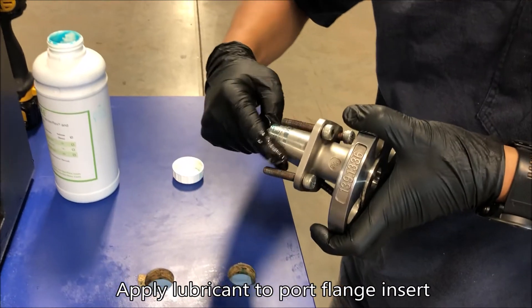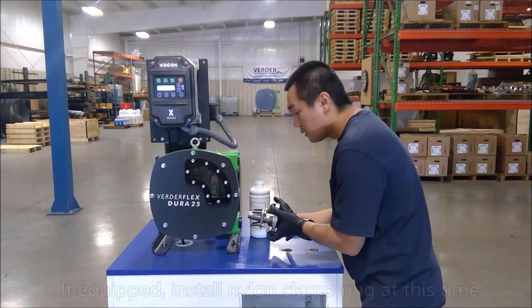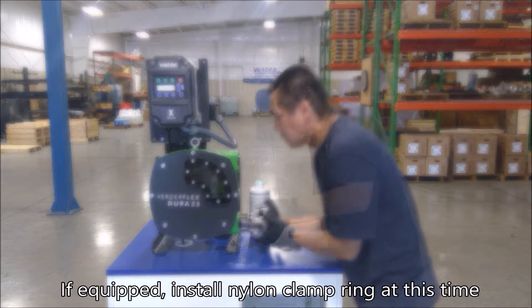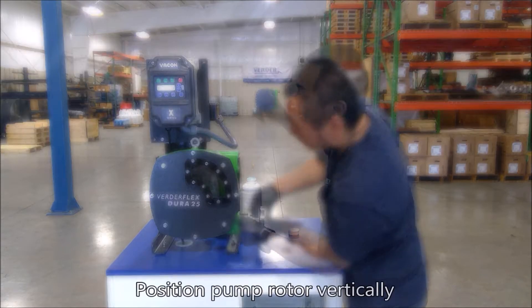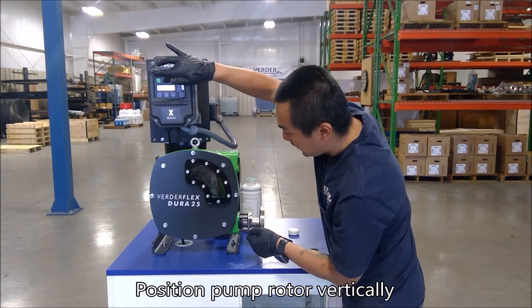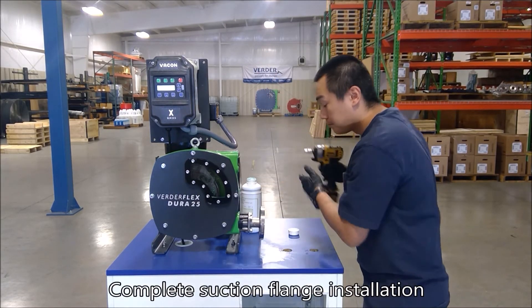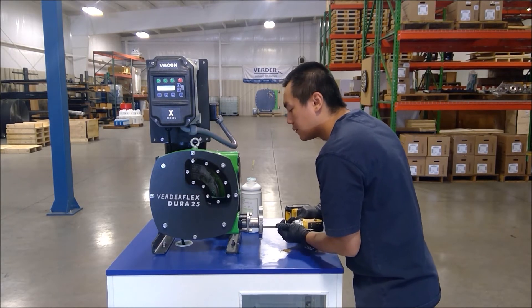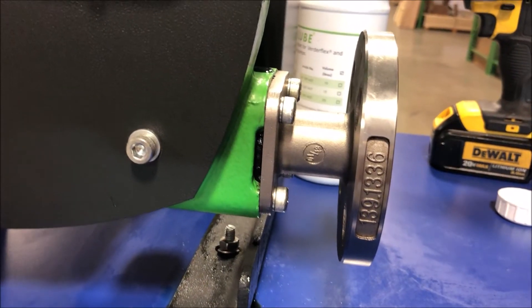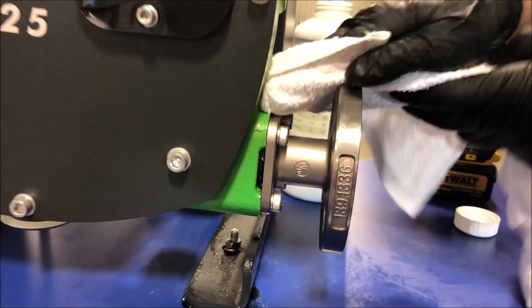Prepare the suction port flange for installation. Some models use a nylon clamp ring, which should be installed during this step according to the manual. Position the pump rotor vertically or at 6 and 12 o'clock to pin the hose in place while completing assembly of the port flange. The port flange is correctly installed when the hose is visible in the small cut-out space between the pump body and port flange.